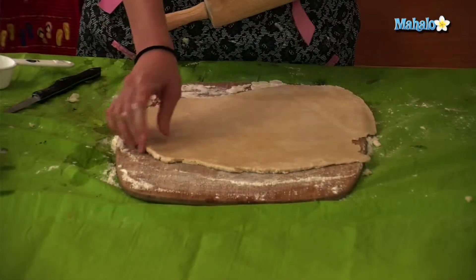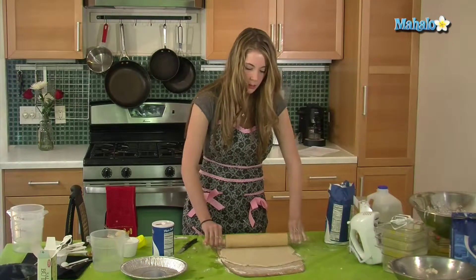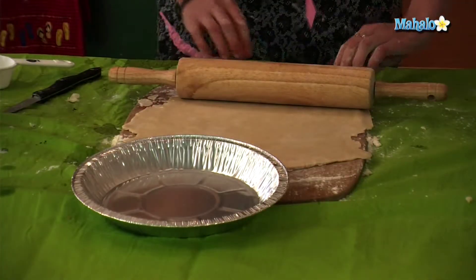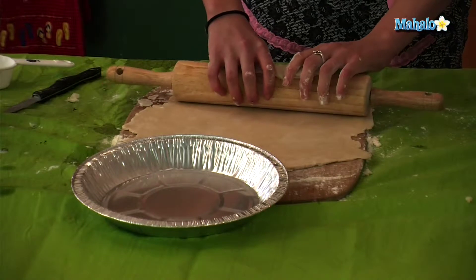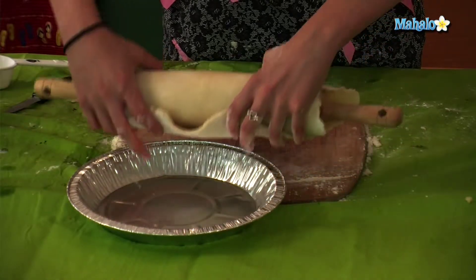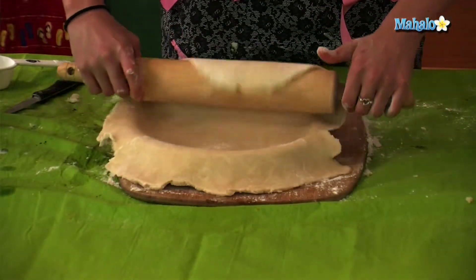Once your pie dough is rolled out and it's about an eighth of an inch thick, then you can pick it up onto your rolling pin and place it in your pie pan. To do this, you're just going to take the pie dough — this just makes it easier to put it in the pan — and roll it onto your pin and then simply just roll it on out.